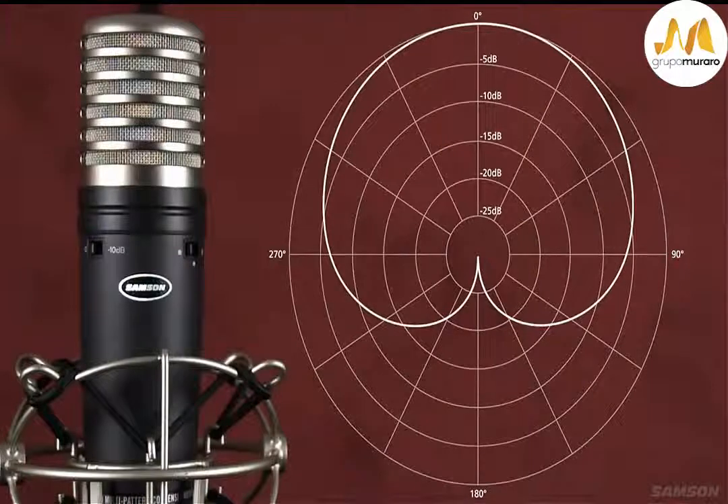The uni-directional setting is a cardioid pickup pattern where sound is captured from the front of the microphone and is rejected on the sides and the back. This allows for better separation of instruments in the studio.